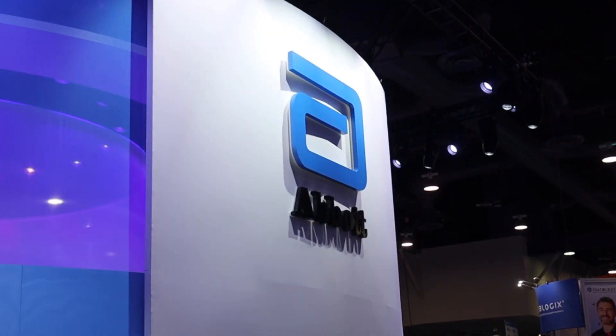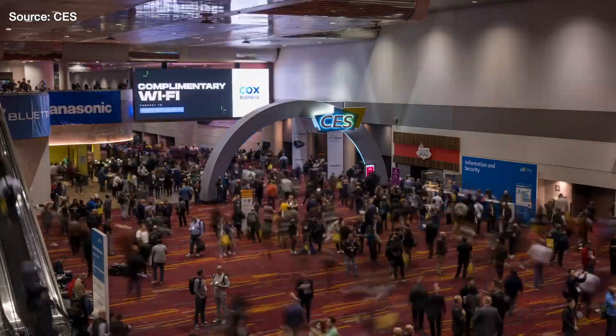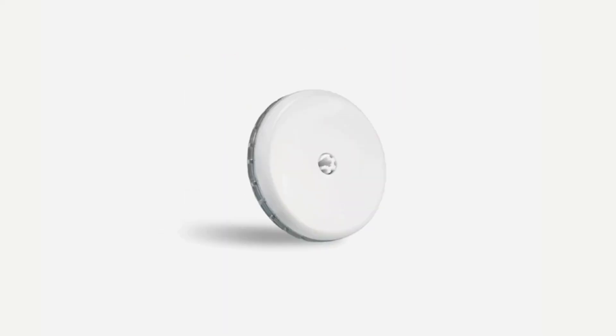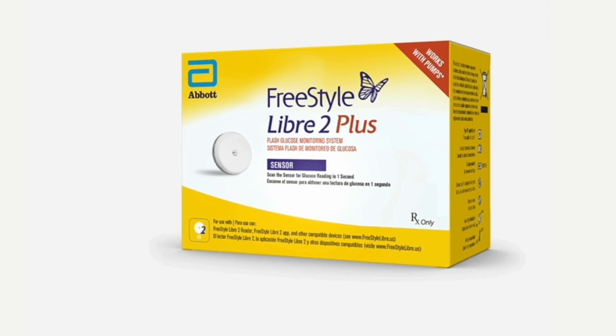I'm here at the Abbott booth at CES in Las Vegas to hear more about Abbott's brand-new CGM, the Freestyle Libre 2 Plus. It works with Tandem pumps and it's going to come out with other pumps. I asked all your questions, so here it is.